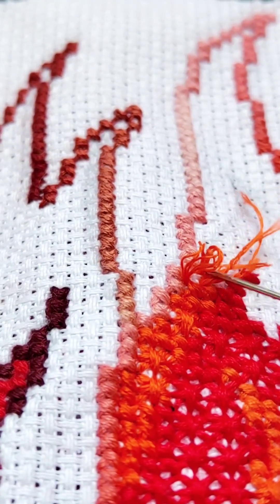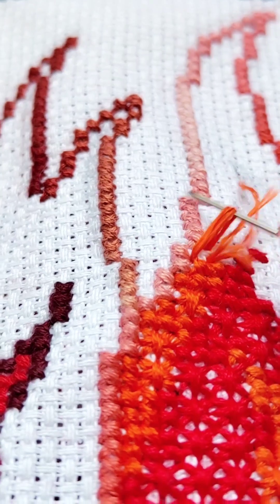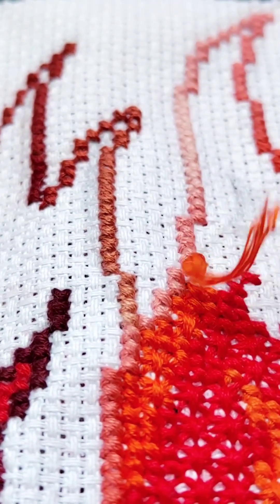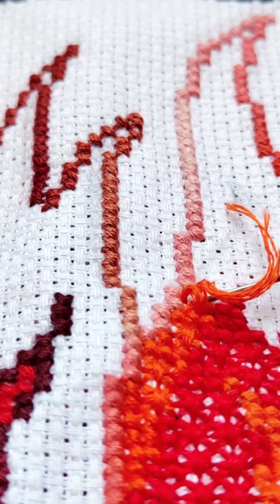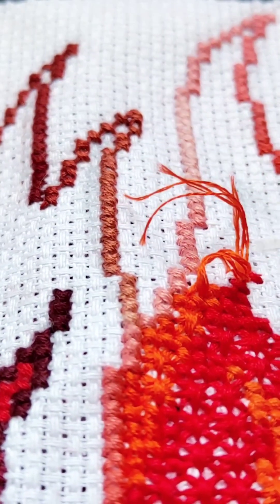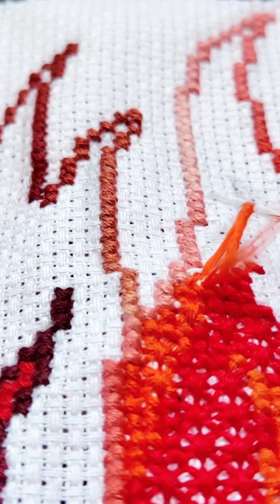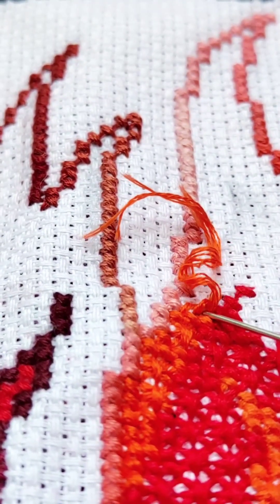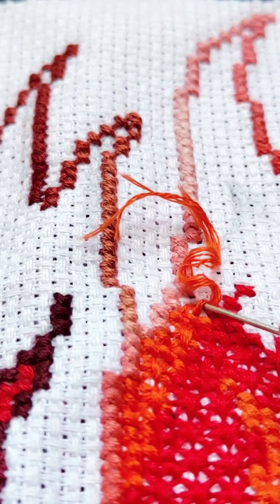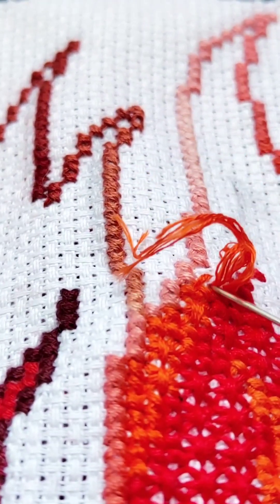Did you notice that if you hadn't hurried, there wouldn't have been a mistake? What do you think about this? I think it's a great motto forever: no one is in a hurry. Look at the embroidery and carefully pull the threads back out of the canvas — I'm showing you this part of the work process in real time.